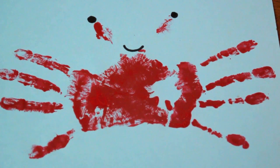And there you have it, an ocean critter craft for preschoolers. I'm Sam Kelly, thanks for joining me.